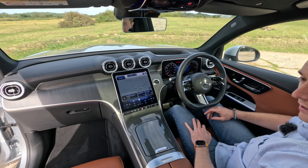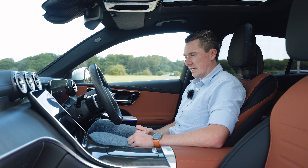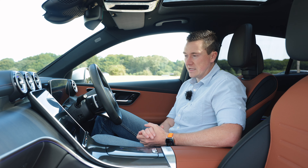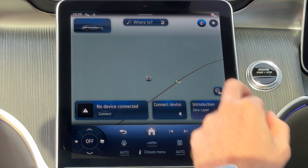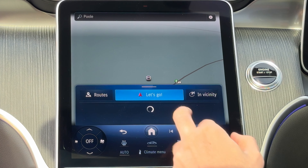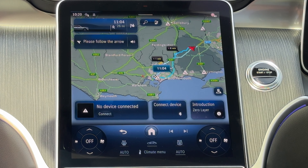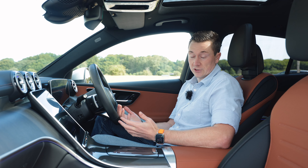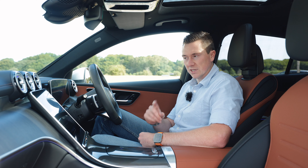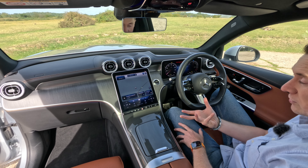The MBUX multimedia system is very sophisticated — this is the second-generation version, which launched around 2018. It's very easy to use for sat nav: type your destination, it searches and presents a route. Muting and unmuting the guidance is one click, and finishing navigation is top-left. Both Apple CarPlay and Android Auto are wireless and easy to connect.